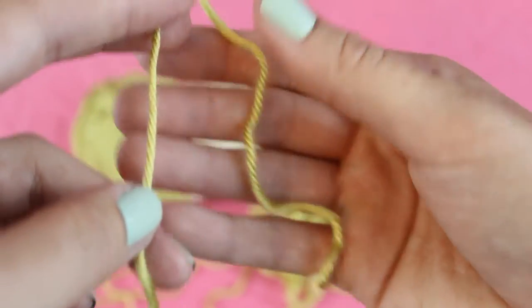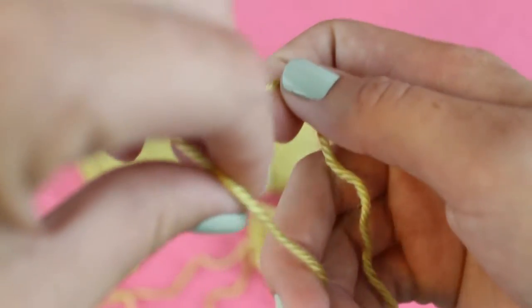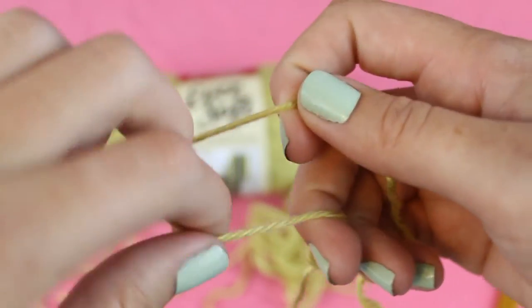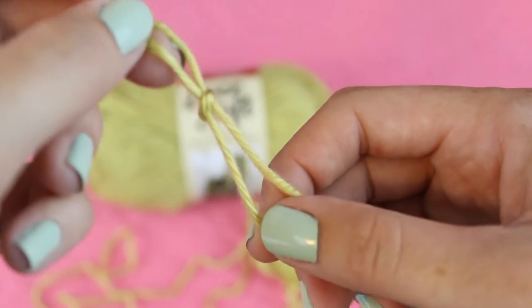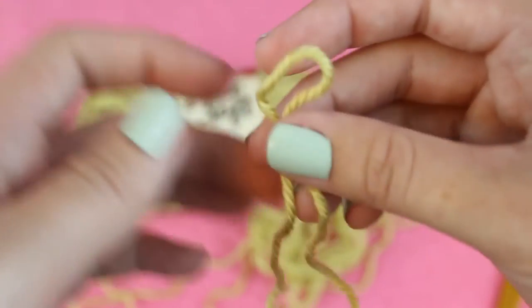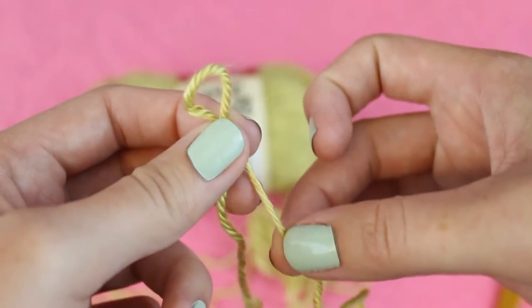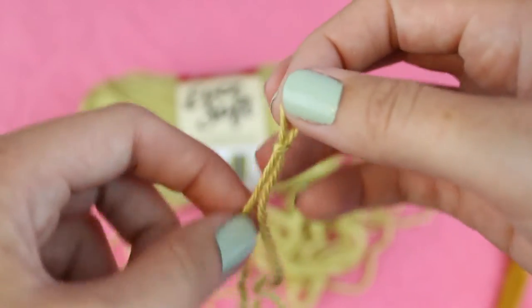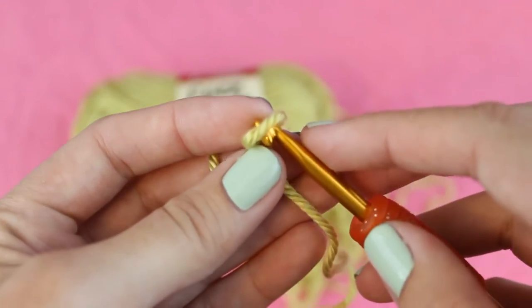To tie a slipknot, first find the end of your yarn and then several inches from the end twist the yarn around two fingers. Then pull a piece of yarn through to create a loop, pull up on the loop to tighten it, and if you need to make it smaller you can pull down on the tail to adjust the size. Now you can slip your hook into the loop and we're ready to start chaining.